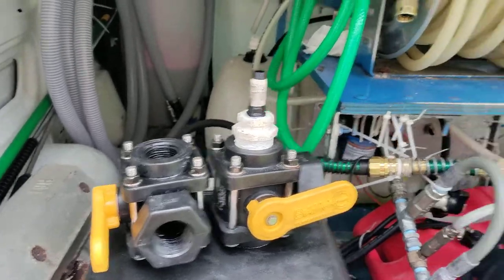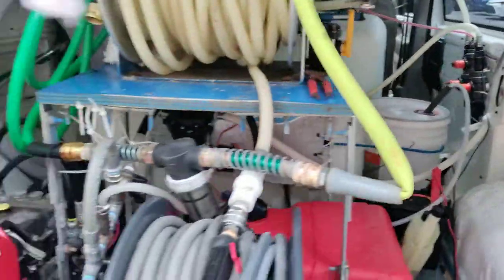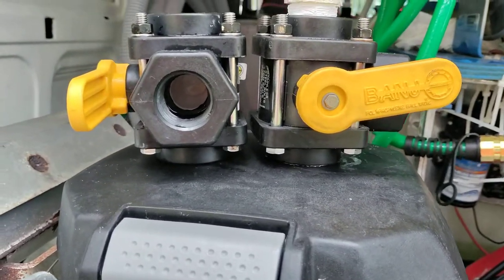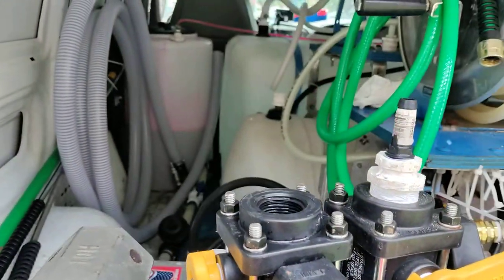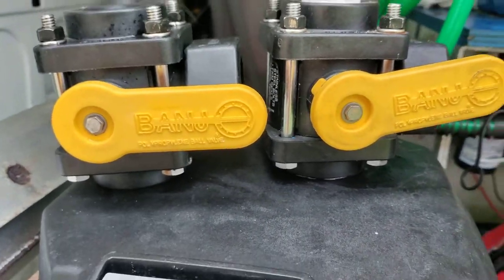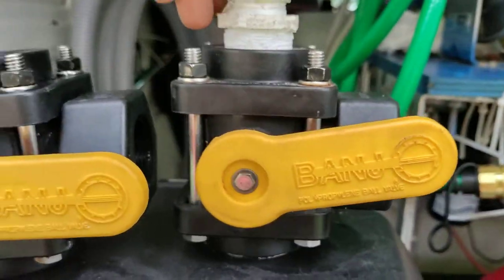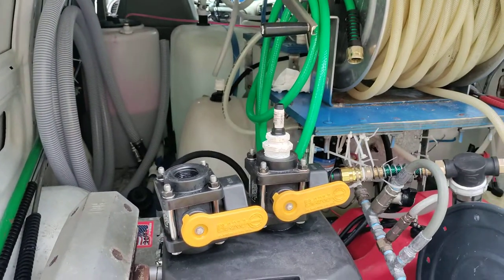I just want to keep y'all updated on what I got going on. We all run into certain situations and problems, and if we all video and share stuff like this about our rigs, it will help all of us washers out a great deal — even the smallest, seemingly meaningless thing. You never know, this could really help somebody out. I was thinking that was normal until I compared it to my other banjo. I didn't like it, so I'm changing it out. Pressure man — bleach life, we out!